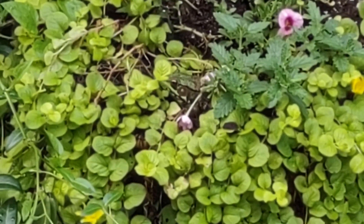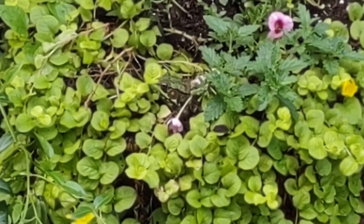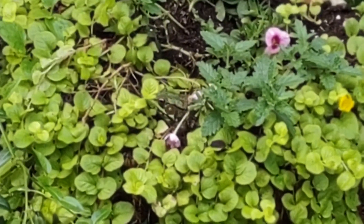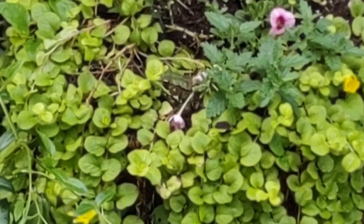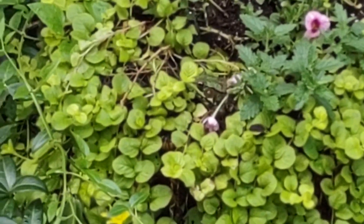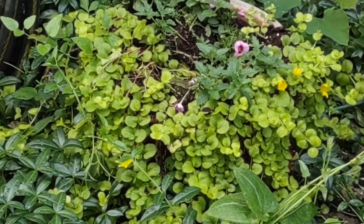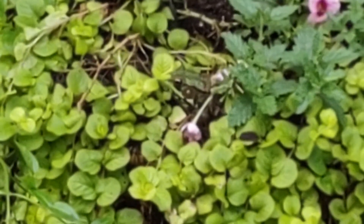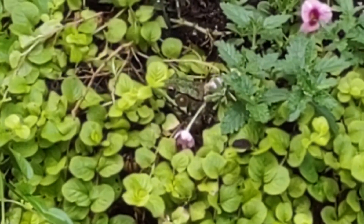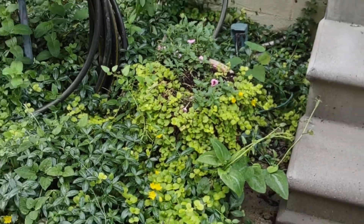Hey guys, just a couple of updates here around the pond tonight. Not sure if you can see that frog, but it's right in the flower pot next to one of the blooms, right in the center. He's camouflaged but he hangs out over here, sitting in this flower pot.